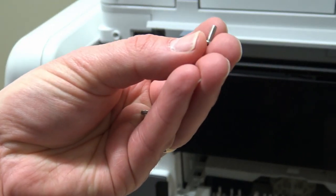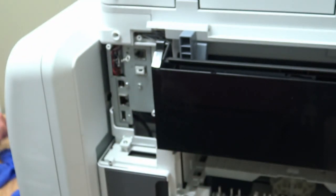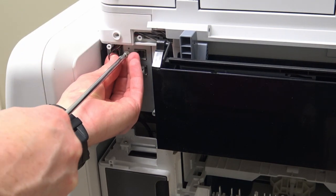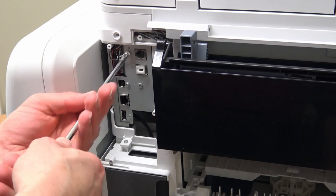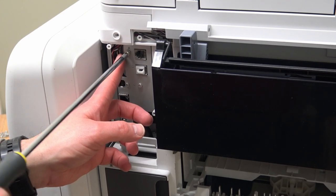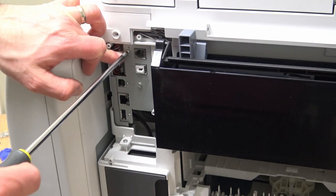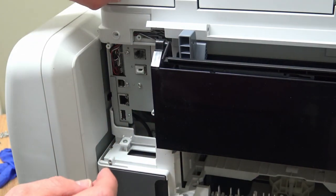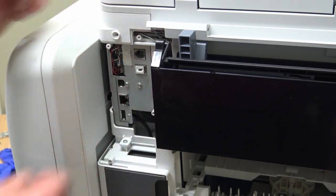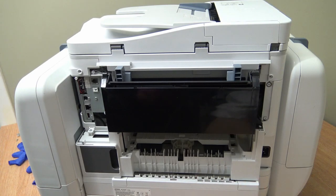There are two different types of screws on this machine. Those ones go into plastic and that one goes into metal. We want the one that goes into metal because it's an earthing cable. Don't over-tighten it or you'll round the threads. Put the tape back on. All right, two screws at the back - put them in next.